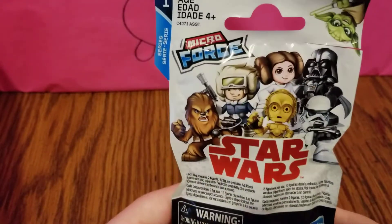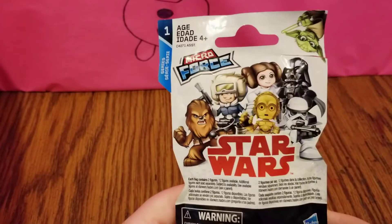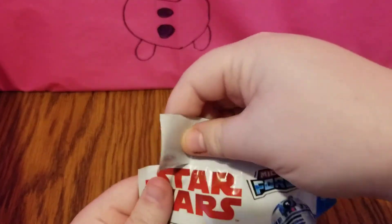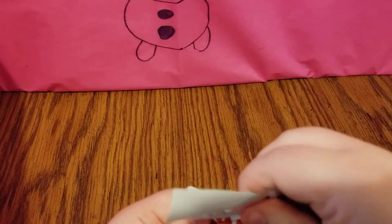The first one I have is a Star Wars Micro Force blind bag. You can get all of the really cool Star Wars characters, so let's see who we get.